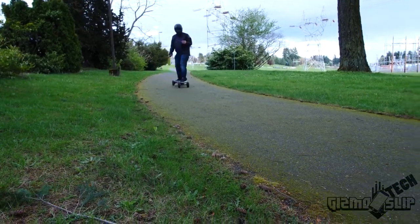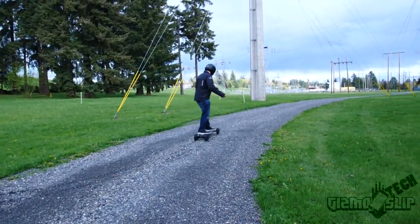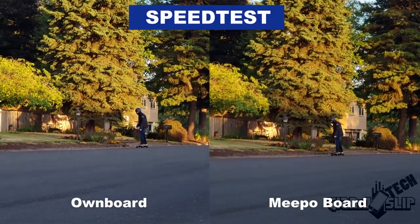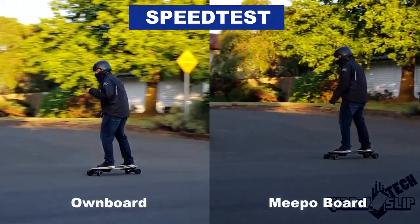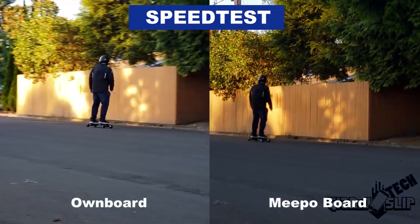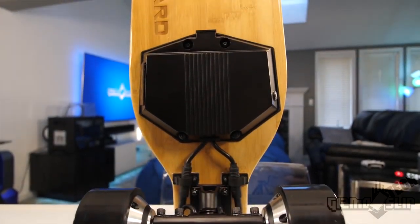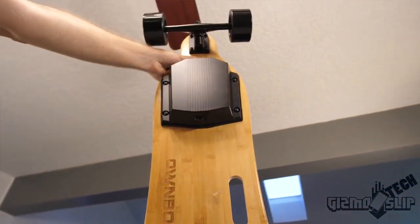When comparing all three skateboards, the Evolve GT is fantastic for what it is — large wheels, confidence over bigger bumps, and up to 18 miles of range. But the Meepo and Ownboard feel more like a traditional longboard and are more portable. When comparing the Meepo and Ownboard directly, the Ownboard has a more responsive and gradual acceleration and braking while maintaining a similar level of power and range. Since they have nearly identical price points, I have to recommend the Ownboard over the Meepo.